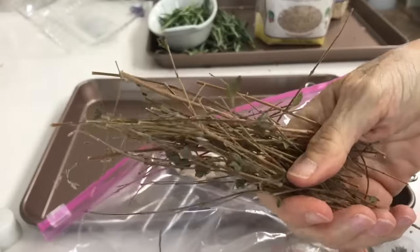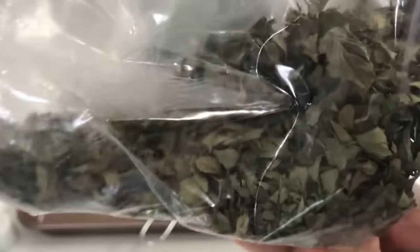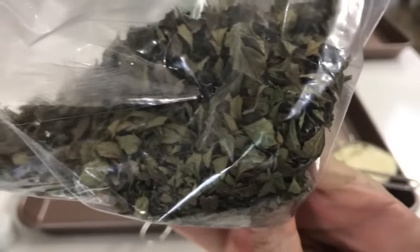Check out all the stems that are coming out from the oregano — that way you separate it in seconds. Takes no time. Same thing with the other herbs. As they dry, it's very easy to get them off their stems.